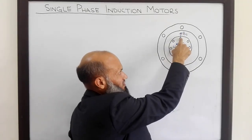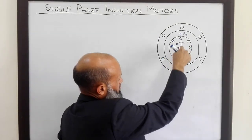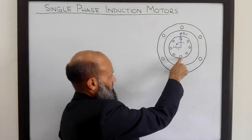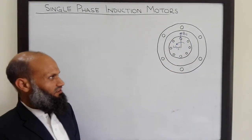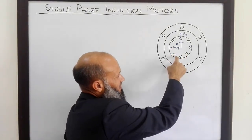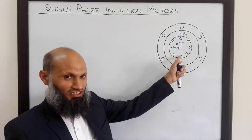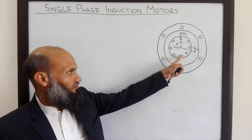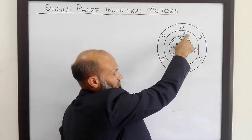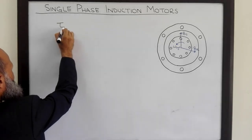This rotating magnetic field links with the conducting bars placed on the rotor. Due to relative motion between the conductors and this rotating magnetic field, voltage is induced in these conductors. These conducting bars are shorted at both ends, so due to the induced voltage, current starts flowing in them. Due to this current, a rotor magnetic field Br is produced. The interaction of these two magnetic fields Br and Bs induces a torque, given by the torque relation.